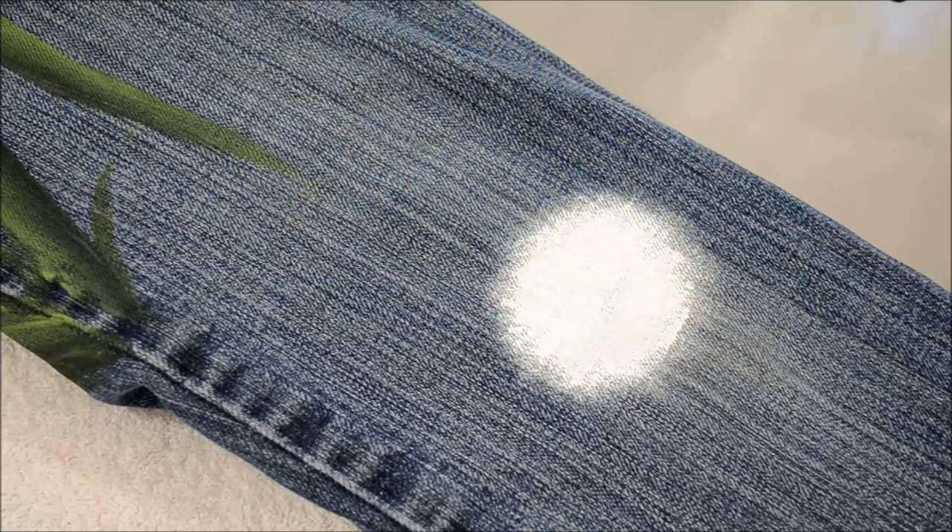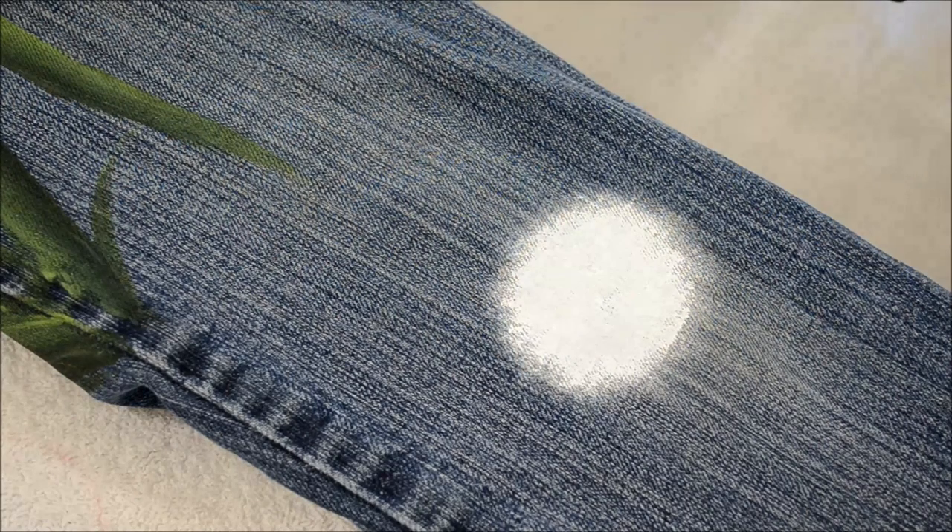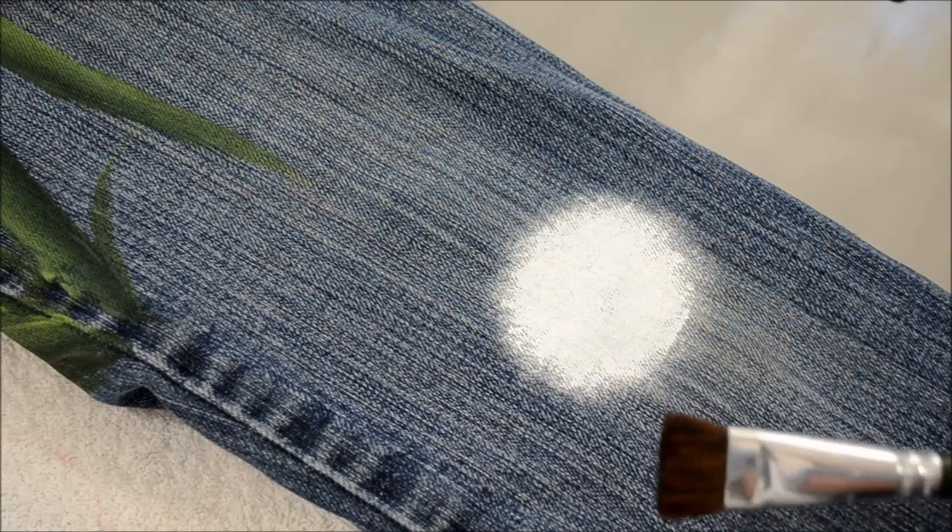I'm rinsing out my brush in my brush basin, which is on my blog under my basic painting supplies. I really like the brush basin — some of them are called brush tubs. The ribs in the bottom really help you get the brush clean.